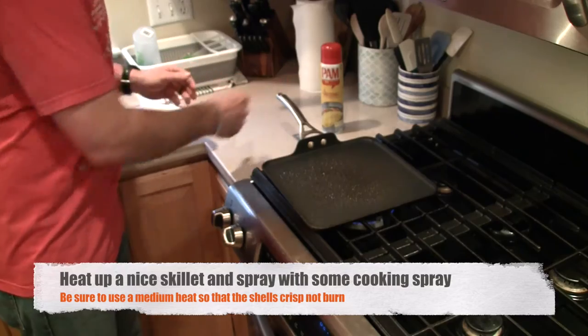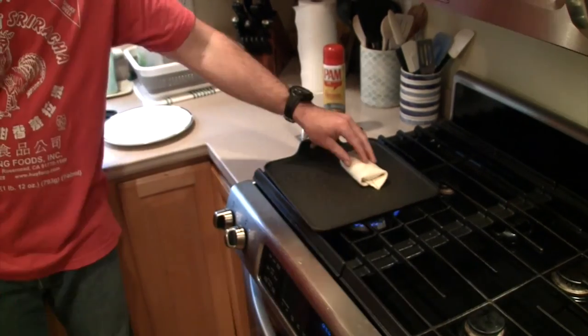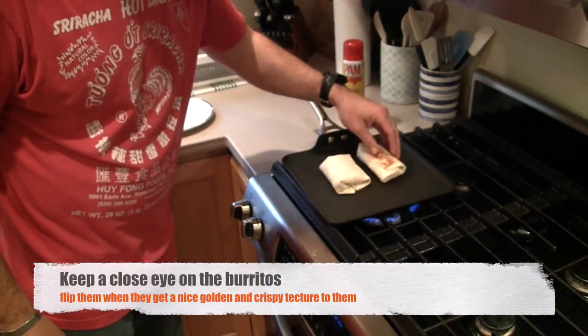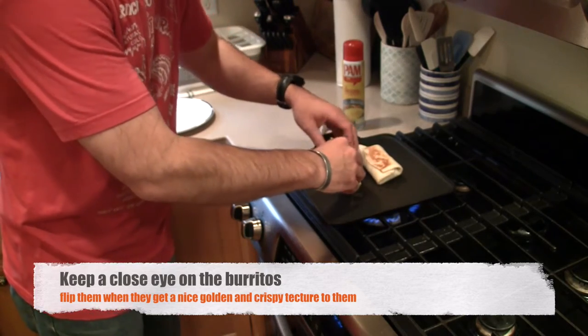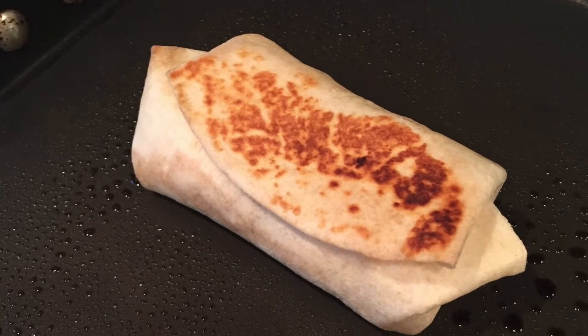Go ahead and heat up your skillet, spray it down with some cooking spray, and load those burritos up. Don't forget burrito number two, and be sure to keep a close eye on them — you want to get that nice golden crispy texture. And that's how you make these delicious breakfast burritos.